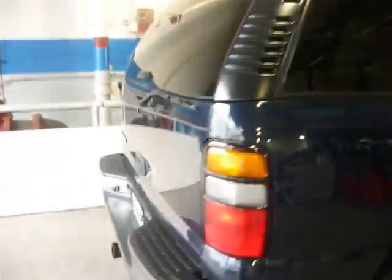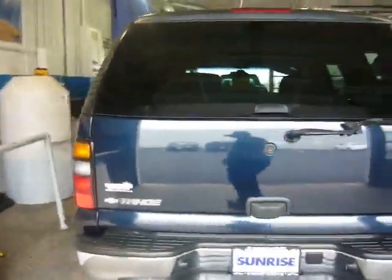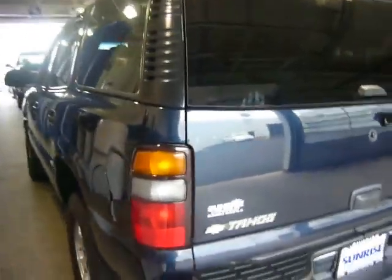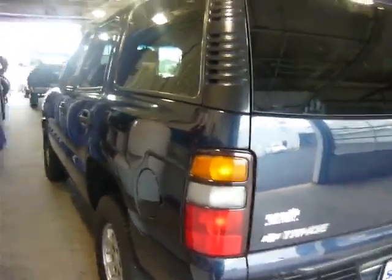This particular model is the LT model, so it's a mid-range model of the Tahoe. It comes with several options. You're going to have the bench seat for the front, bench seat for the second row, and you also have the third row seating in the back.